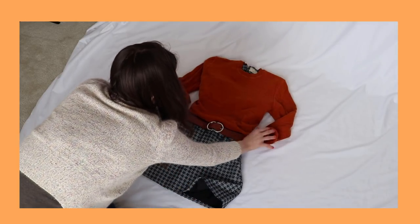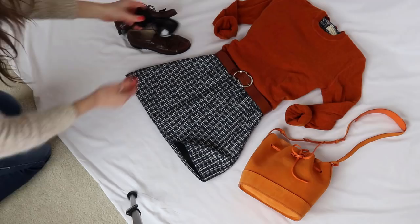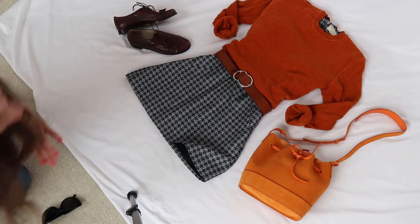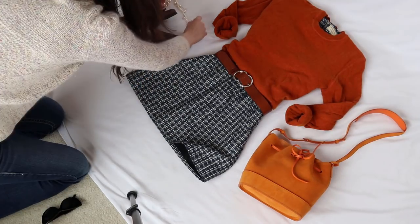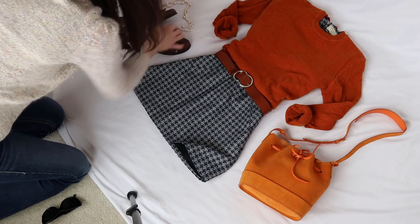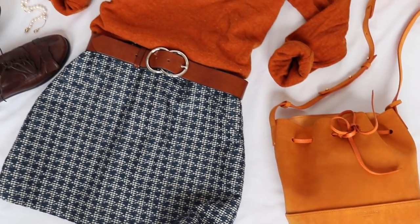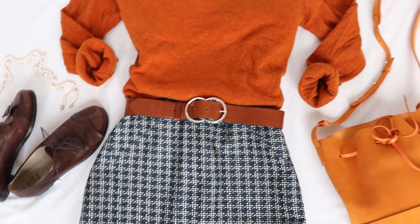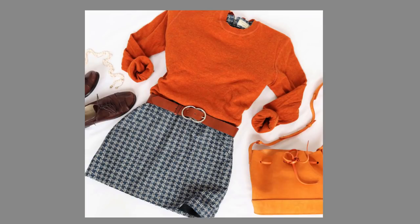With this first flat lay, my tip is going to be to have a distinguishable space between separate items. You can tell that each of these items in this flat lay are separated and there's a clear space between each object. I think this just makes it look clean and neat and really gives each item the attention it deserves for the flat lay. Here is the final picture.